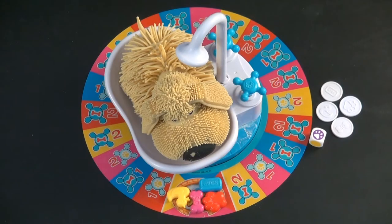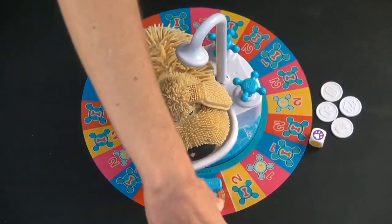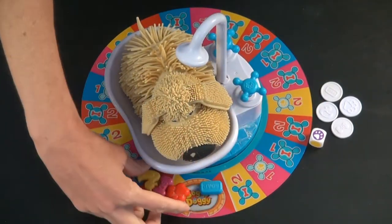The goal of the game is to be the first to get your token completely around the board and back to the start spot.